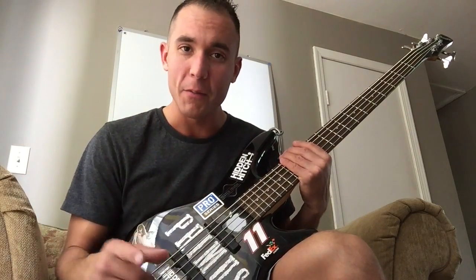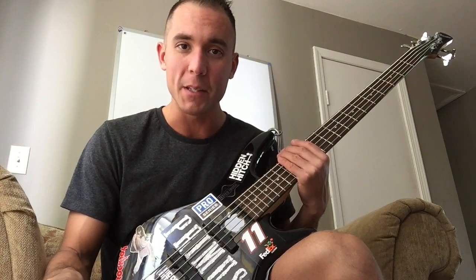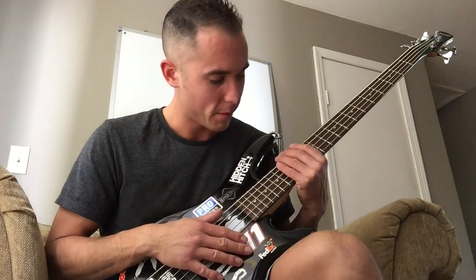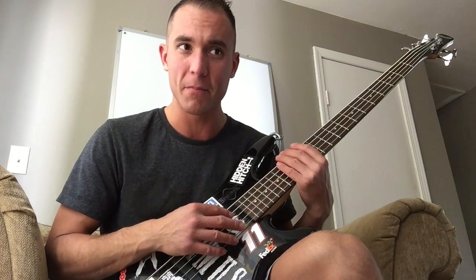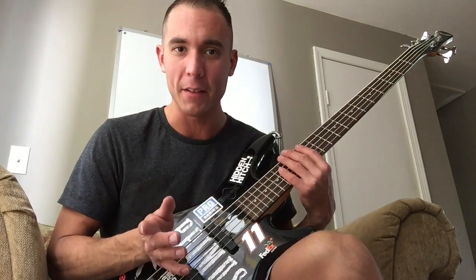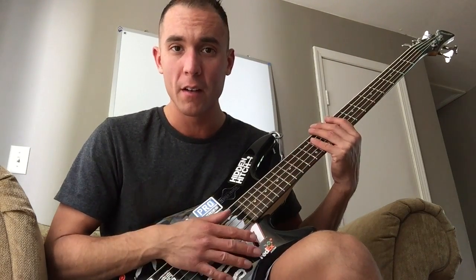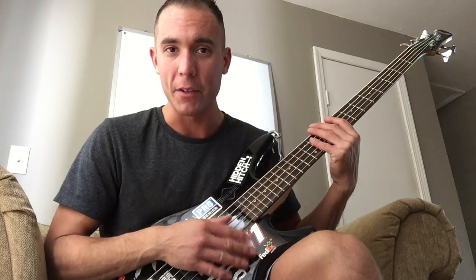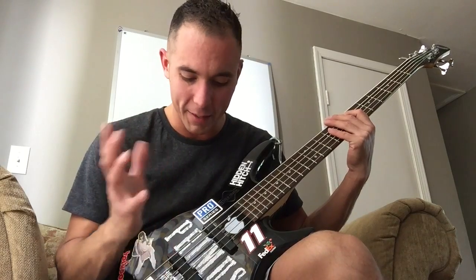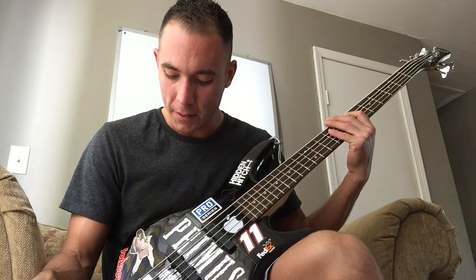But it is cool. Please like, comment, subscribe, let me know if you have any cool instruments. I don't ever play this thing by the way — I think I played it for 10 seconds before I made this video, and that was the first 10 seconds I have played it in about a year, since the last time I played it for 30 seconds. Let me know if there is anything you have got, and thanks for watching, have a good day.